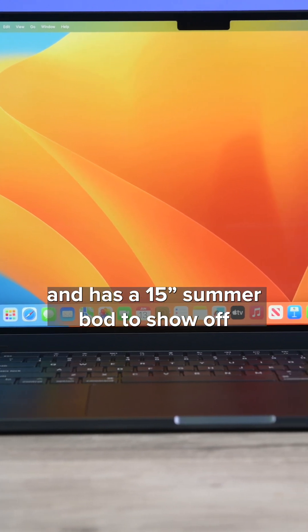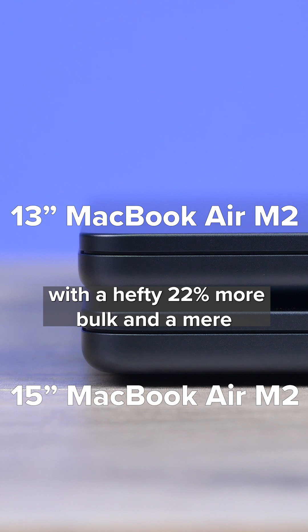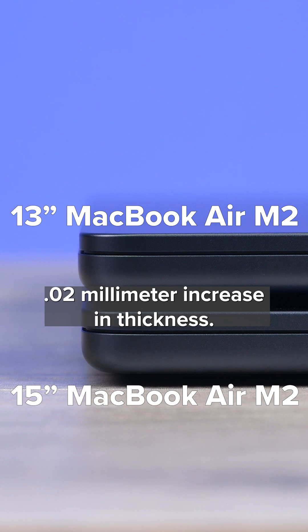The M2 MacBook Air has grown up and has a 15-inch summer bought to show off, with a hefty 22% more bulk and a mere 0.2mm increase in thickness.